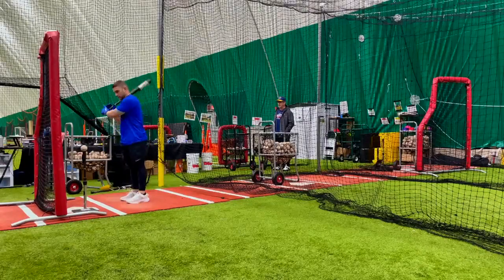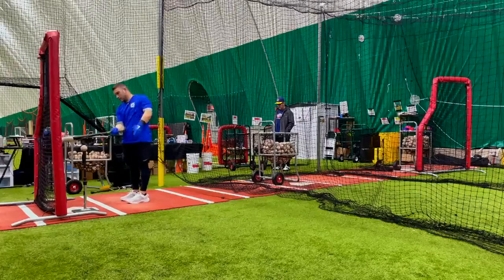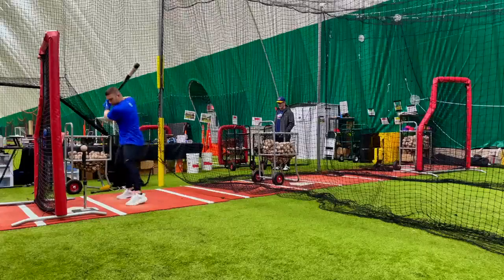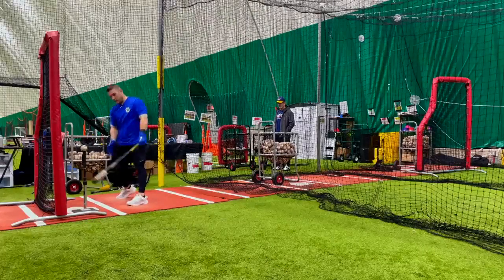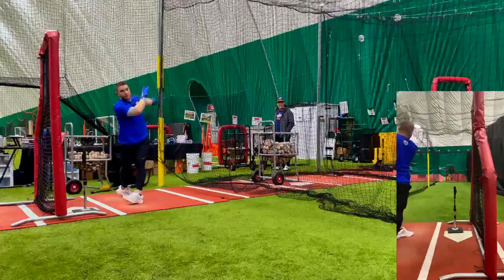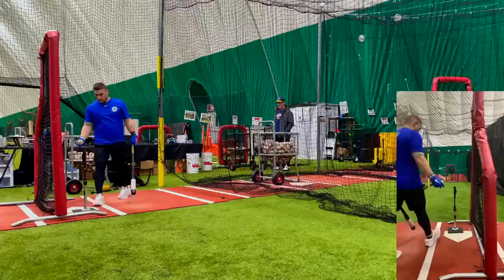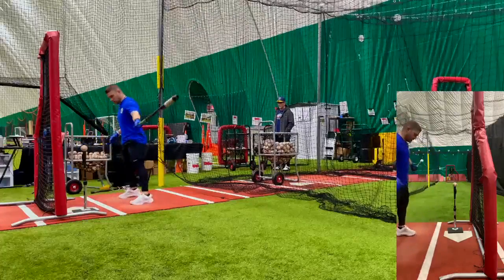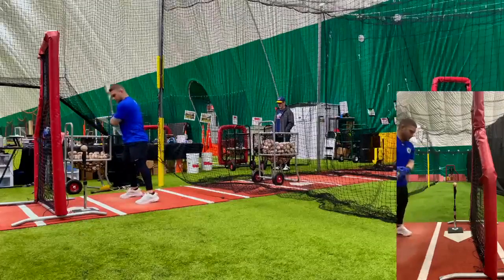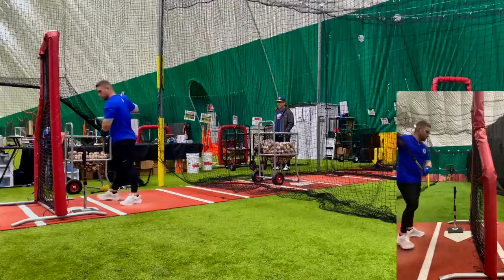you can just throw it based on the outside part of the plate. I should be able to feel a tight turn and not hit the net. Just keep my hands kind of on this white line as they fly through it — this will drive the ball through the middle. If my hands go away from my body and I get around the ball, I'll hit the net. If I stay through it, I'll be able to drive it.